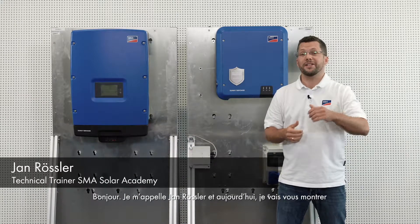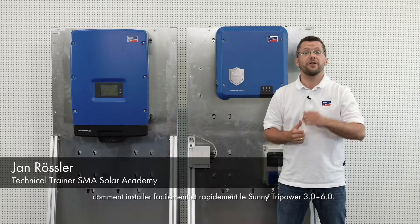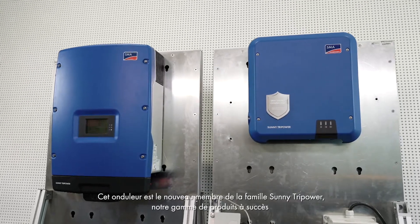Hello, my name is Jan Rossler and today I will be showing you how to install the Sunny TriPower 3.0 to 6.0 quickly and easily. This device is a new member of the successful Sunny TriPower series.